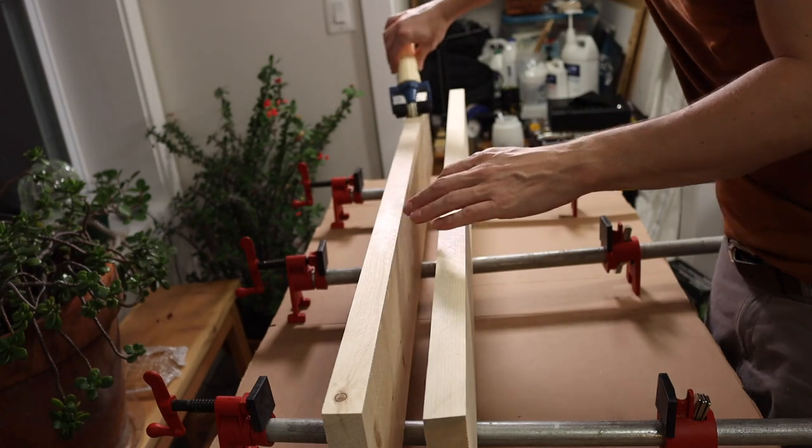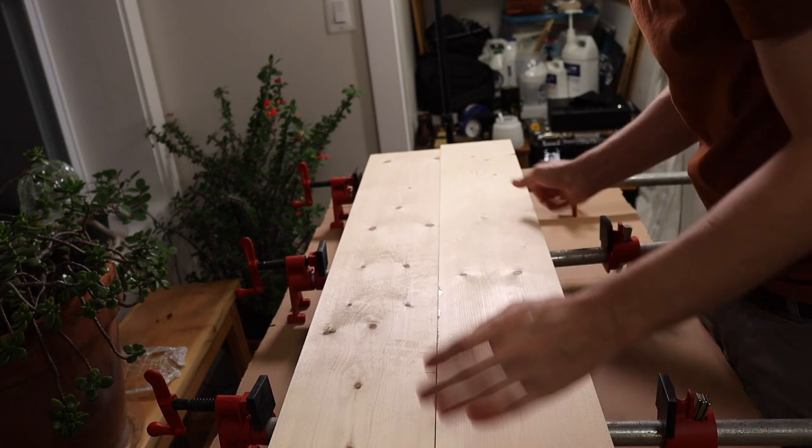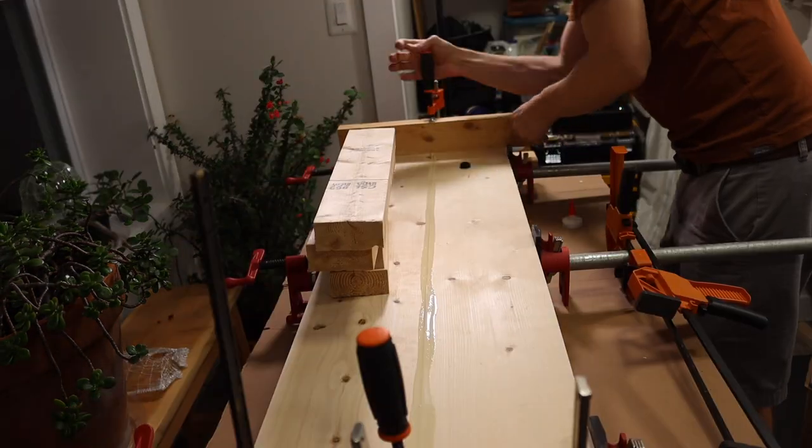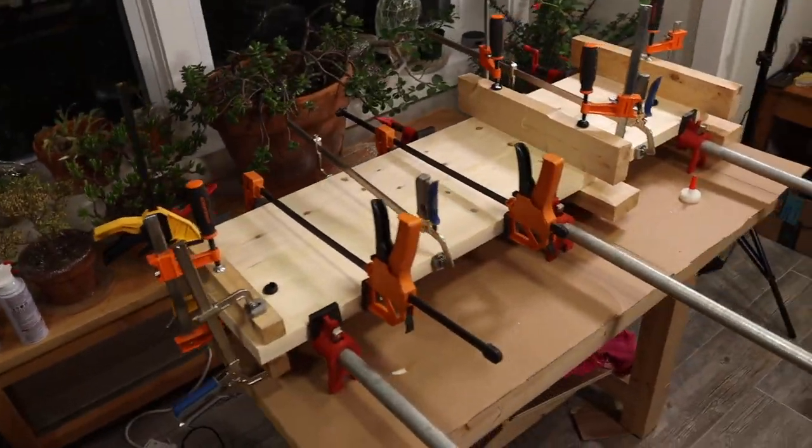With those all cut up I glued them all up. I tend to err on the side of using way too much glue. This is just so I don't get any gaps, and I'm going to be planing these down later so the extra glue is not really an issue.